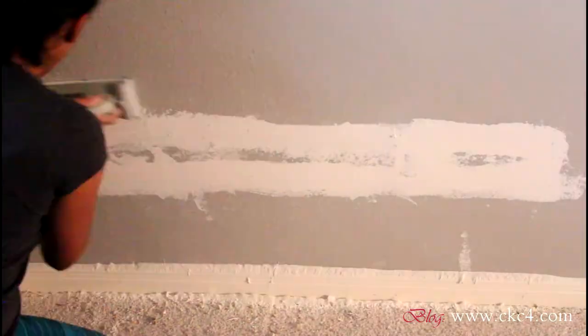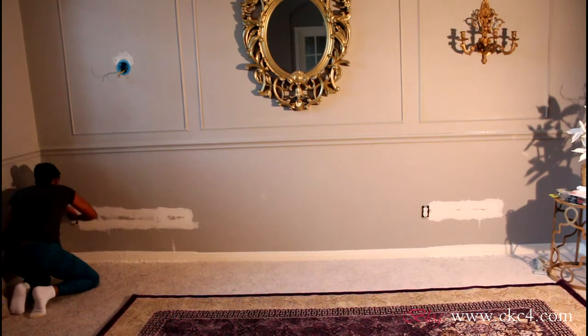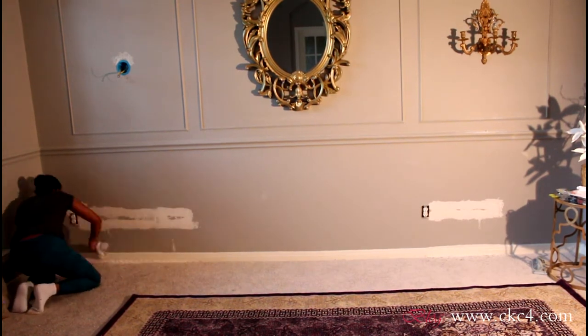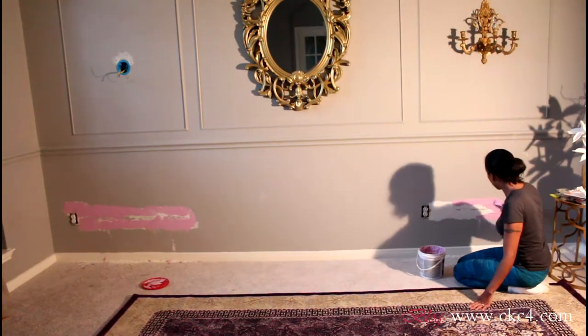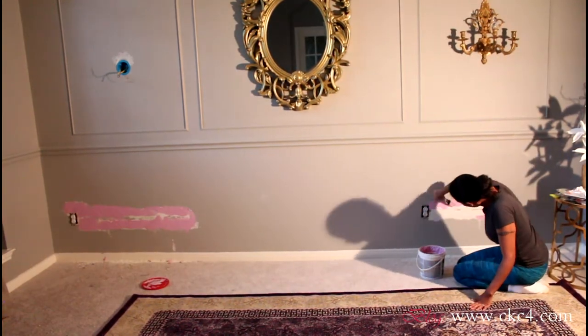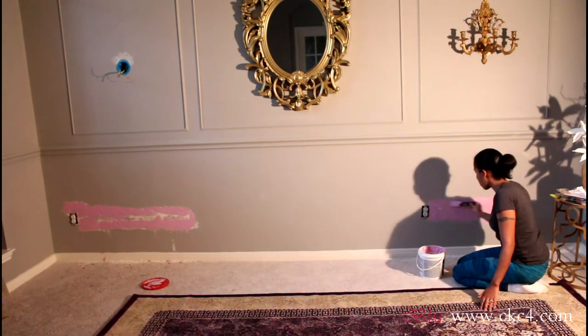Now that the putty is dry, I will sand until there are very little to no lumps and the wall is even. Then I will wipe down any dust, and from there I will apply my second layer of drywall putty.